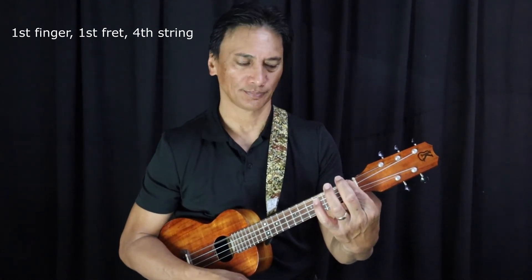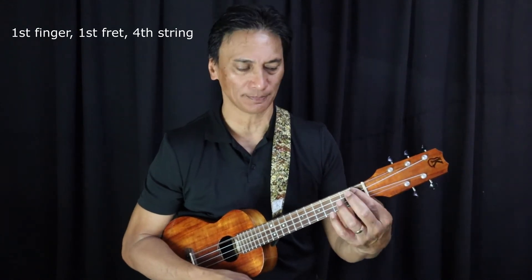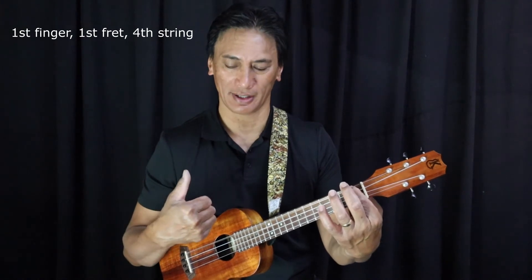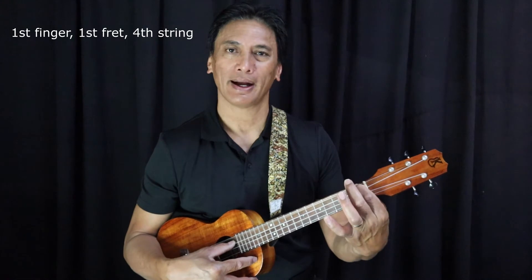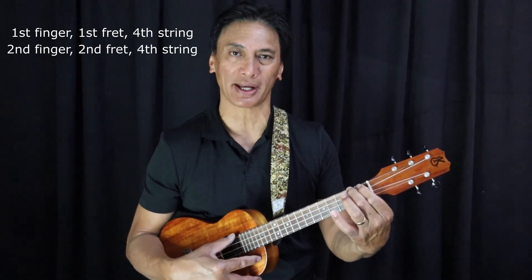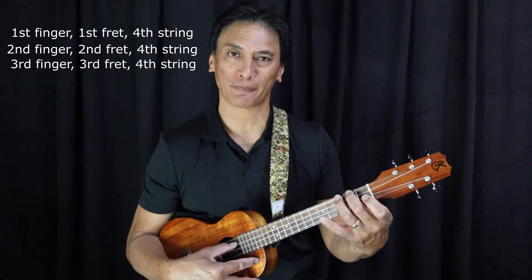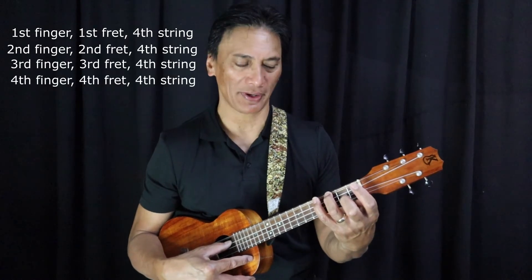First finger on the first fret of the fourth string — and as you all know by now, the fourth string is the one closest to your chin. I'm just going to use my thumb to play a downstroke. Then the second finger on the same string, fourth string, second fret. My third finger, third fret, fourth string. Fourth finger, fourth fret.